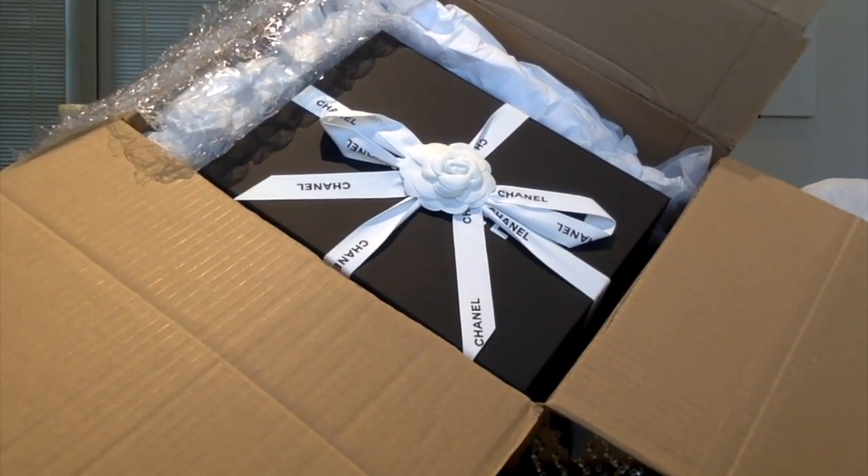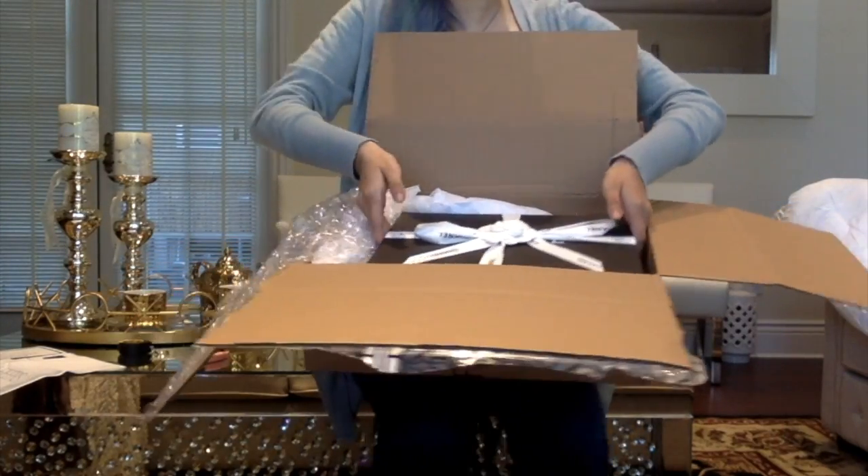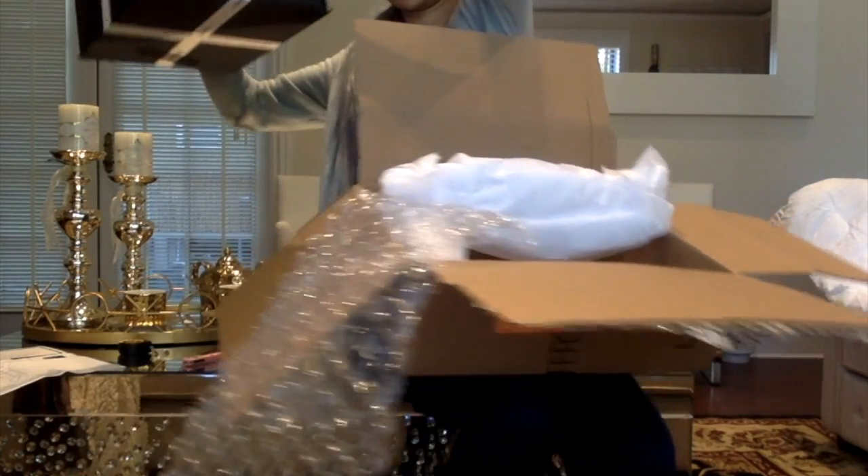So this is going to be my classic flap unboxing — my first actual classic flap in, oh my God, like 10 years. That's so crazy.